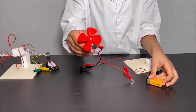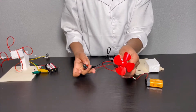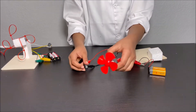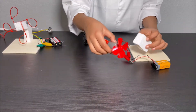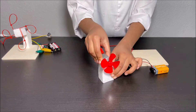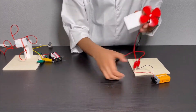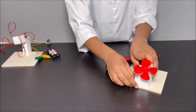Now I'm going to turn on the switch to see what happens. Whoa! It's spinning! The fan is spinning! Now we are done making the second circuit. Now I'm going to attach this motor with the fan onto this big piece of styrofoam.